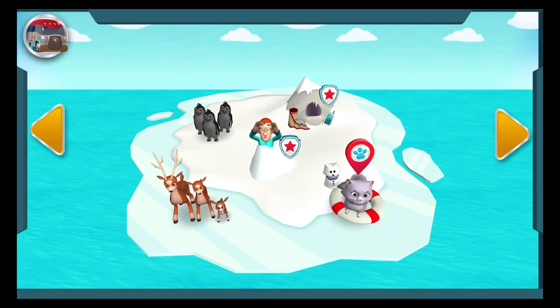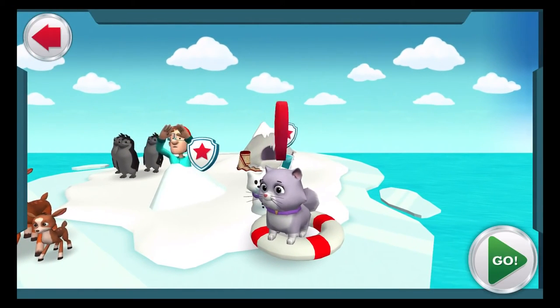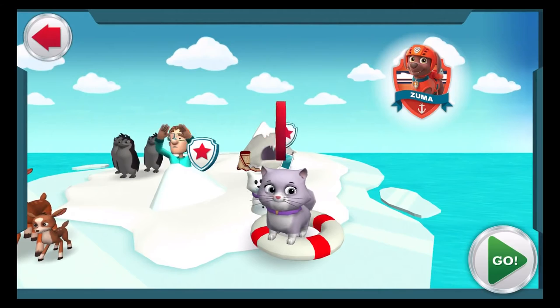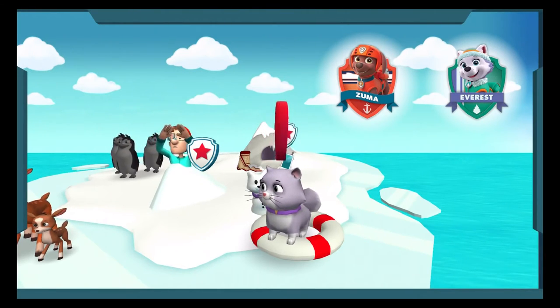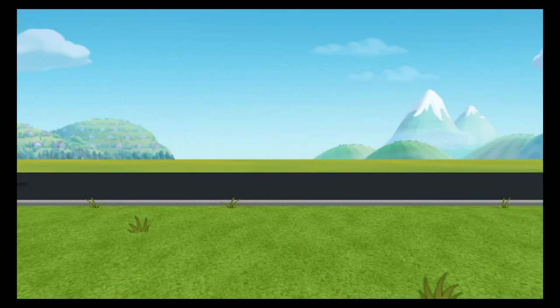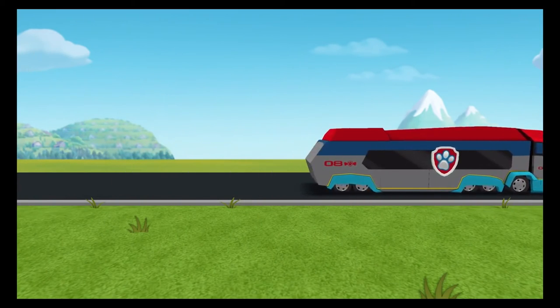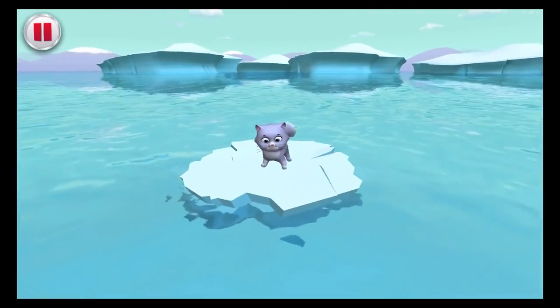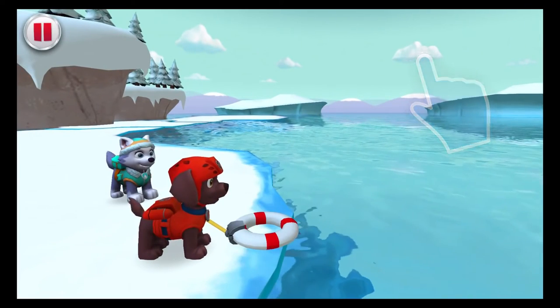The Paw Patrol alarm! Callie stowed away on Jake's visit to the ice fields and she's stranded out on the ice — we have to help her. Zuma's buoy will help with this cat-tastrophe. Snow rescuer Everest can call to Callie so she's not scared. Ready, set, don't get wet — 'cause that water's cold. Don't worry, ice can be nice. Help fling Zuma's buoy out to Callie.